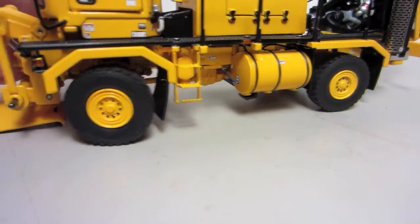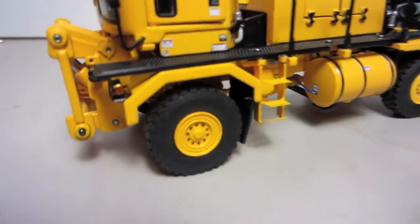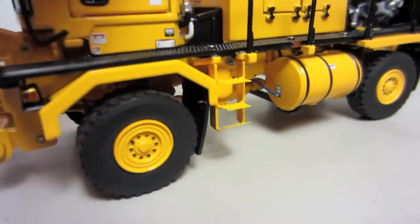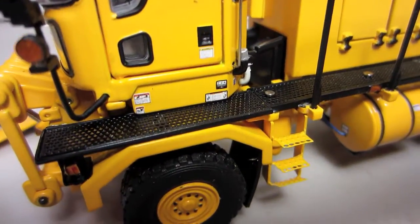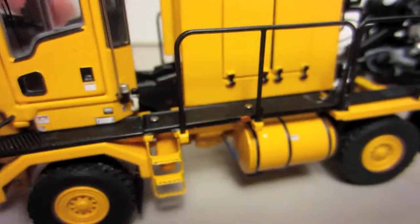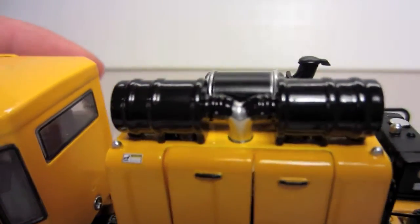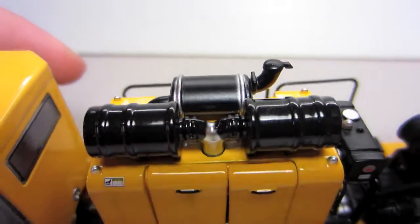Same on this side — more fittings and another light. The wheels in the front do turn, and as you can tell they've got rubber mud flaps, which is nice. Good detail on the tires; I like how the lugs are painted a different color. Moving on, you can see that the catwalks are etched all the way through, which is a good detail. There's also a metal handrail here, which does bend a little bit, but that's alright.